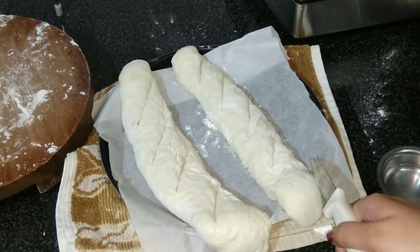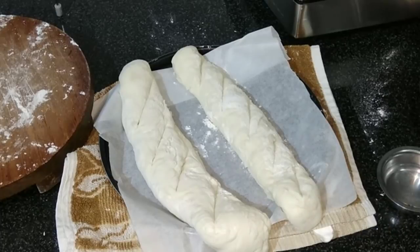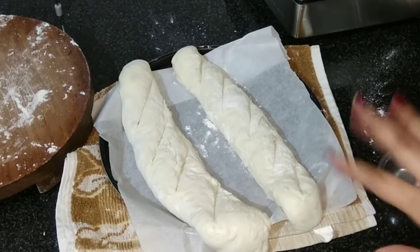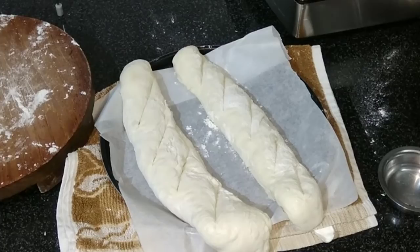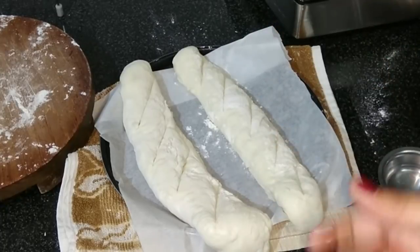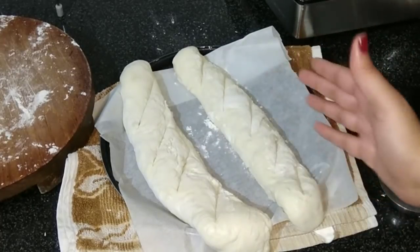Preheat the oven at 200 degrees Celsius — I'm using a convection oven right now. Bake them for about 18 to 20 minutes, but the time may differ depending on your oven. If using a regular oven, turn the tray after 7 to 8 minutes so the bread cooks evenly on both sides.